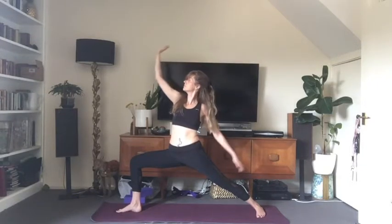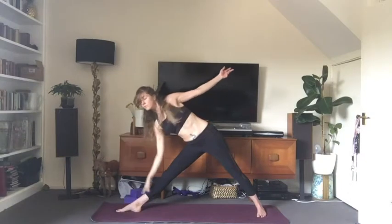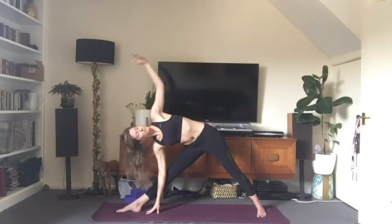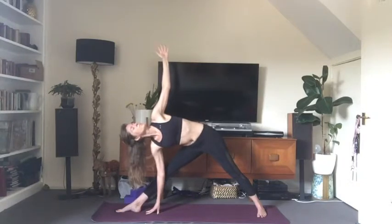Exhale, come back into warrior two. Inhale, straighten that front leg. Exhale, reach out from the hip — bringing the right hand down to the mat, to your shin, or to a block for triangle pose. Left arm is up above you, looking towards the sky. Both arms form a beautiful straight line, and your hips are flat here — pull that left hip bone back. Feel your weight evenly distributed between both balls of both feet, not favoring one leg or the other.